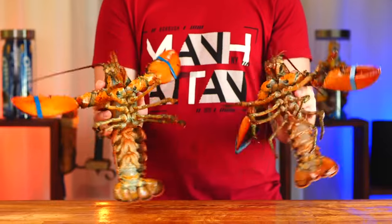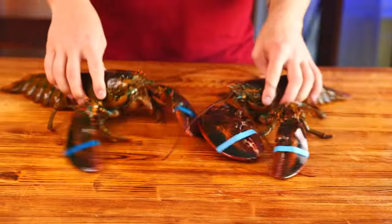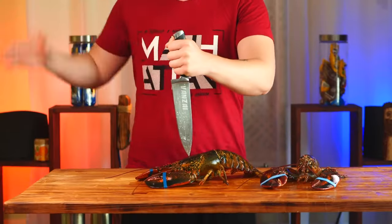Let's start with the lobsters. We bought two of them in order to show everything slowly on one and already cut up the second one for speed. We have live lobsters. Therefore, so that they don't suffer, we put a knife to the head and punch the brain.